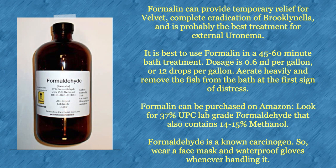Formalin can be purchased on Amazon. Look for 37% USP lab-grade formaldehyde that also contains 14 to 15% methanol. Formaldehyde is a known carcinogen, so wear a face mask and waterproof gloves whenever handling it.